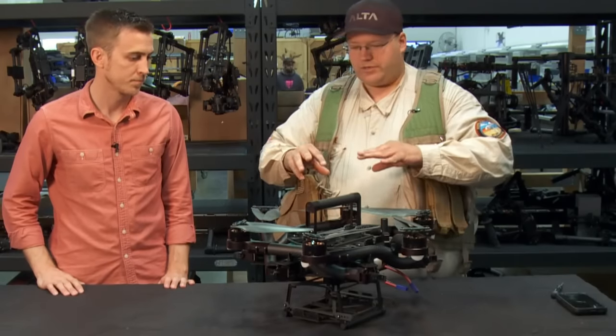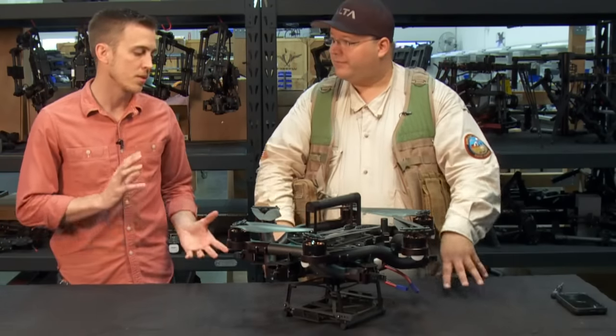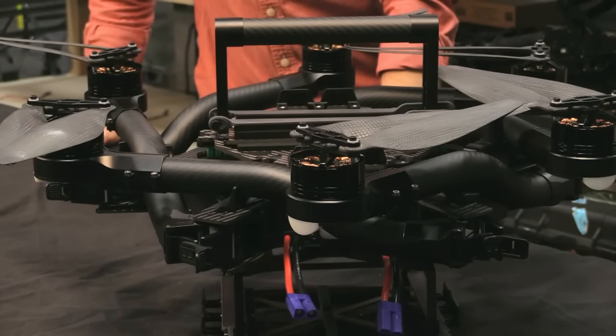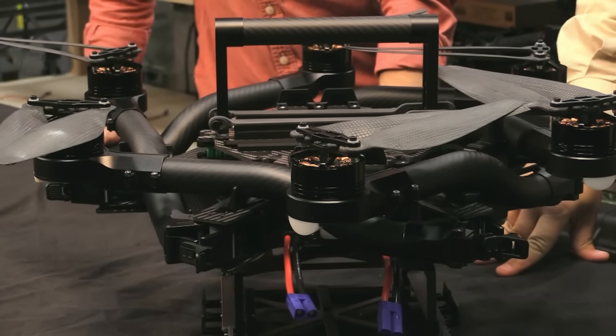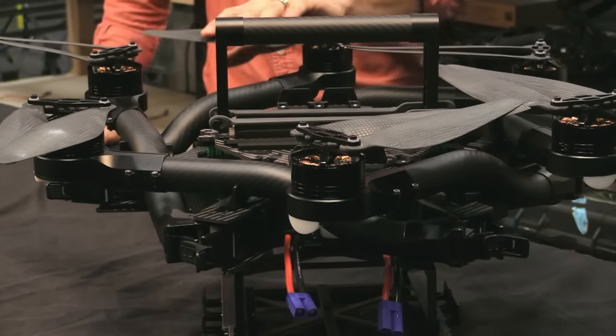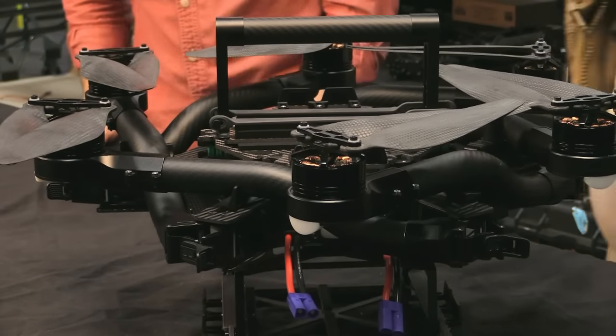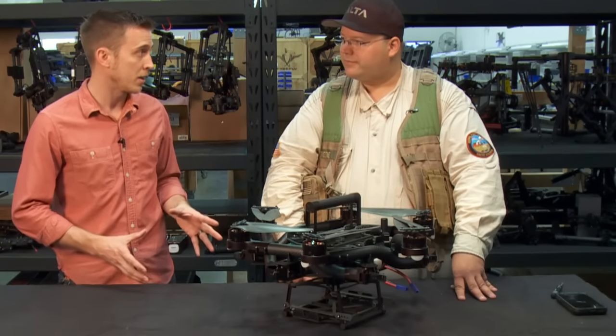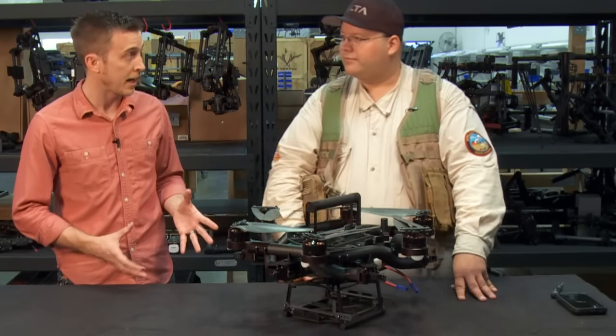What else is required to make this fly? You'll need a transmitter and receivers — it works with a variety of ones already out there. If you're a professional multi-rotor pilot, you probably already have one: Futaba, Graupner, Spektrum, JR. You also need batteries — it works with a variety of batteries, 6S, 9 amp hour, in parallel.